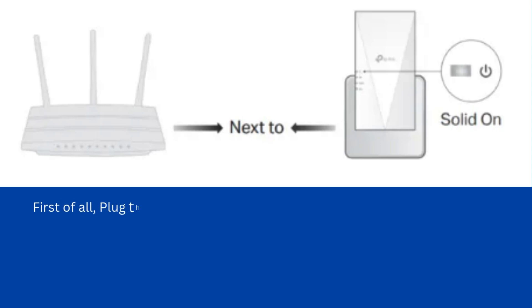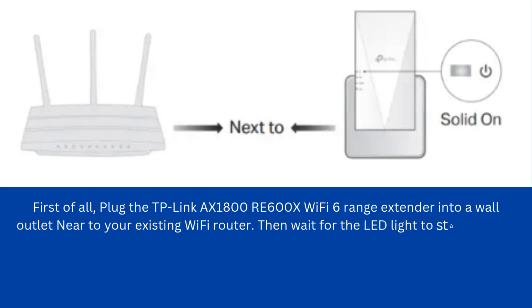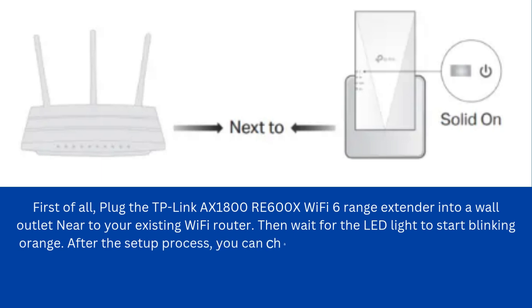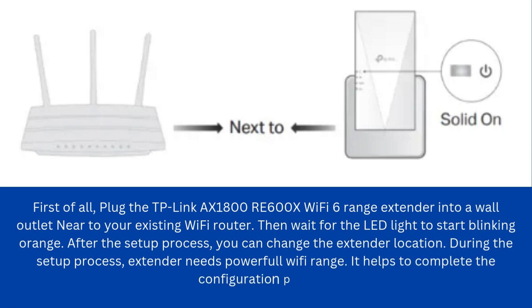First of all, plug the TP-Link AX1800 RE600X Wi-Fi 6 range extender into a wall outlet near to your existing Wi-Fi router. Then wait for the LED light to start blinking orange. After the setup process, you can change the extender location. During the setup process, the extender needs powerful Wi-Fi range, which helps to complete the configuration process.